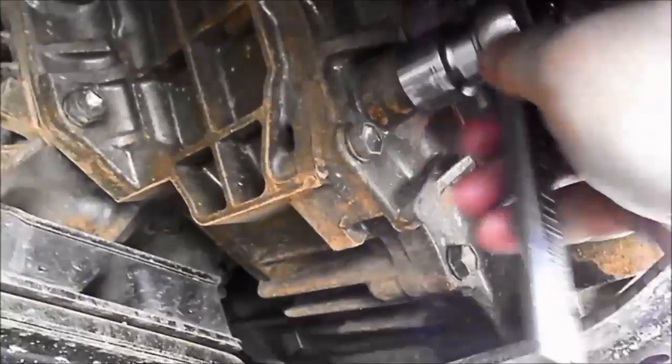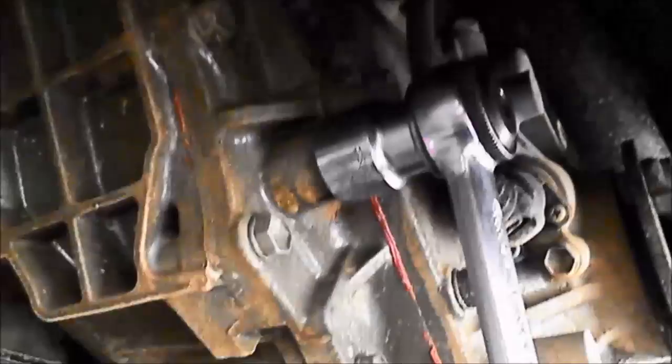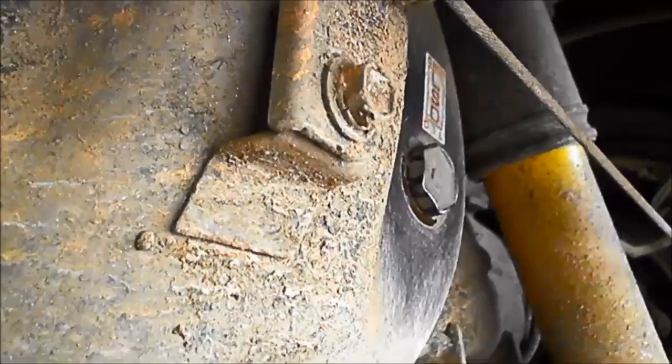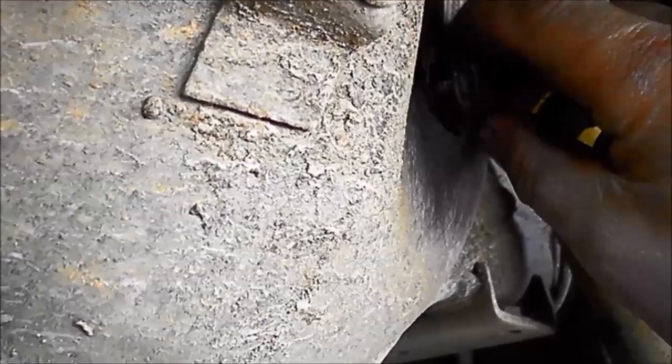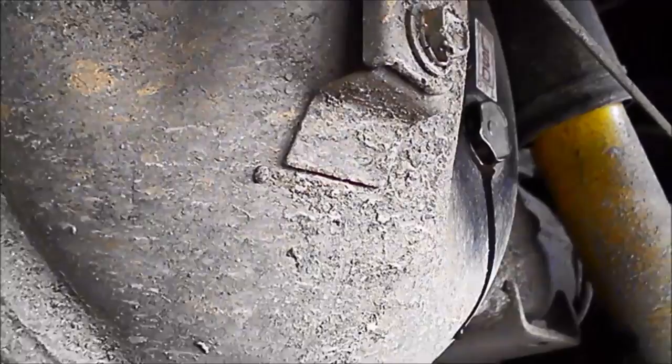Here we've got the oil level plug on the transfer case — we've just loosened it. You can see it's even probably a little bit over full, but I like it when the oil is just coming out like that. Tighten it back up. And finally the rear diff — we do the same thing. You can see the oil is just starting to weep out so that oil level is correct. Do it back up and just grab a rag and clean off that excess oil. We'll go on to the universal joints and the grease nipples.